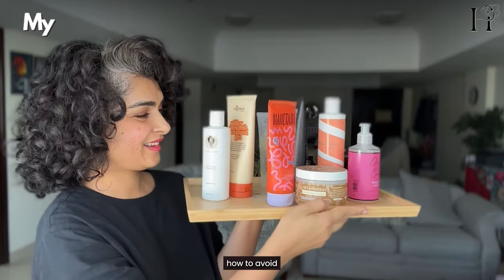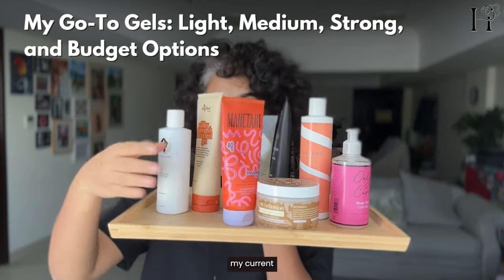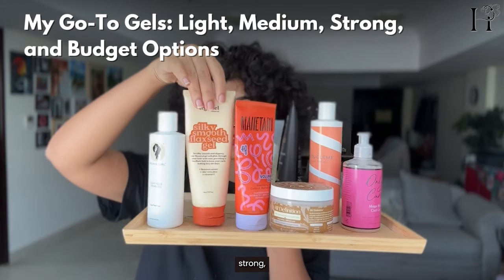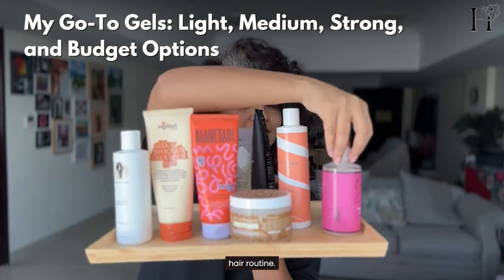Now that you know how to avoid overloading your curls with gel, let me share my current favourite gels — light, medium, strong, and budget friendly options — so you can choose what works best for your hair routine.